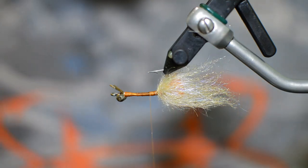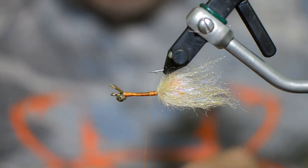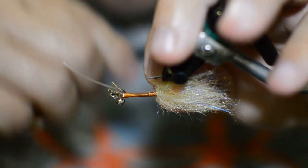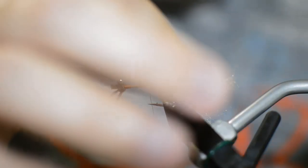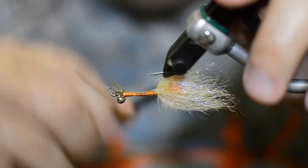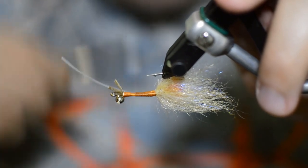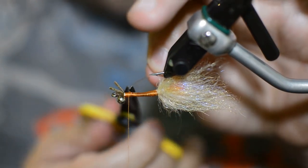The next thing we're going to do is add some eyes — just some little mono eyes we made ourselves. All I'm going to do is just bend my eye just a little bit so that it's already kind of poking out some. I'm just going to start it on one side of the hook here and get it so it's only going about maybe halfway back on our head. We'll tie it in, work our thread forward, and just use that monofilament to help build up our body. Cut it out here at the front.